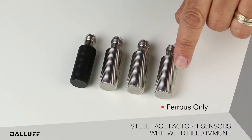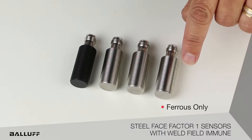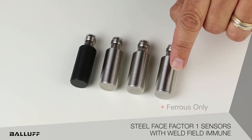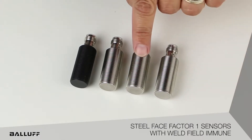The ferrous-only style is the sensor we would use to detect just ferrous materials, such as steel, iron, and nickel. And while this sensor will ignore non-ferrous materials such as aluminum and brass, we're going to have another variation of a non-ferrous version which is going to do just the opposite.